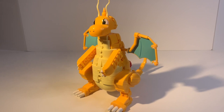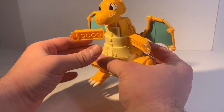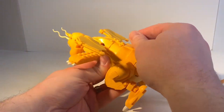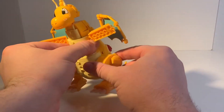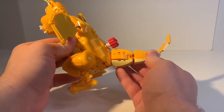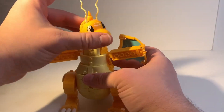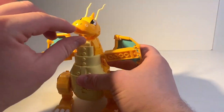So here we have the fully built Dragonite. Of course it's got some arm articulation, we can do the wing flap, and leg articulation — very little though. And a really nice tail with full articulation all the way down. Of course the head, we can move that thing and open the mouth.